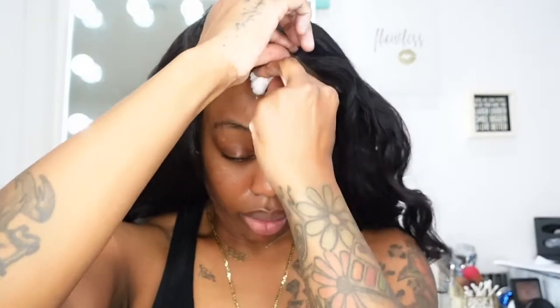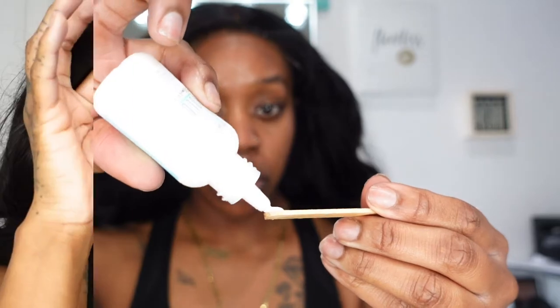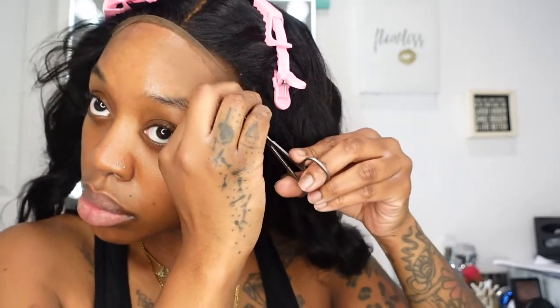You guys know I like to go over the hairline with some alcohol just to remove any dirt, oil, or makeup that I have on my hairline before I get ready to adhere and use any type of lace glue on my skin. It'll stick and last a little bit longer if you clean your skin with alcohol before applying it.